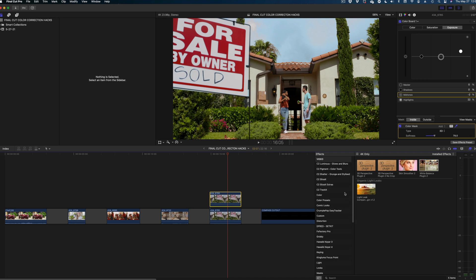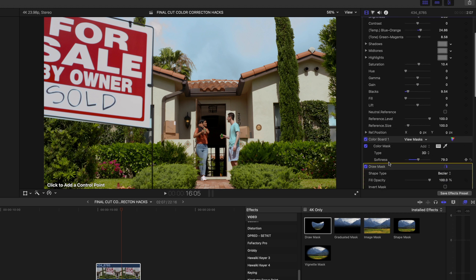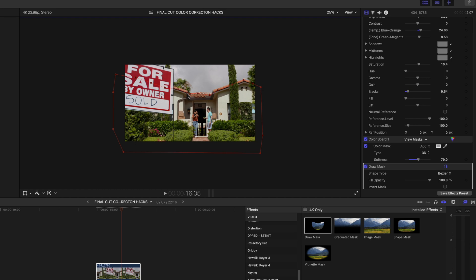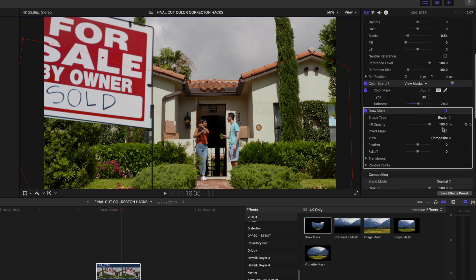This is why we doubled up the clip — head down to Masks, do a Draw Mask, drag that on there, head back to the inspector tab, select the Draw Mask, and now I get a little pen icon. I'll mask out everything but the sky. Once you can see that the sky looks gray again, we need to invert the mask — and there you go. Now we've color corrected the sky but his shirt stays perfect.